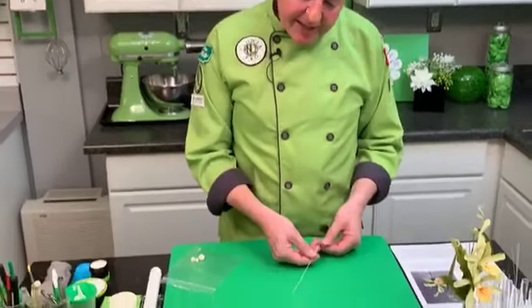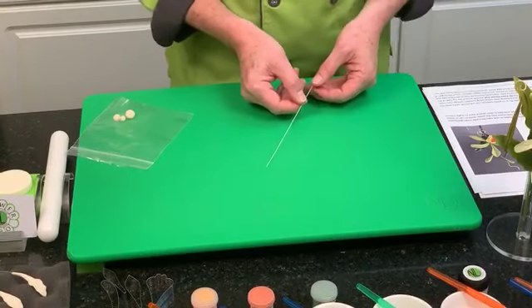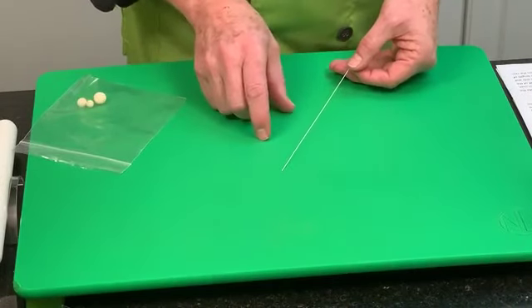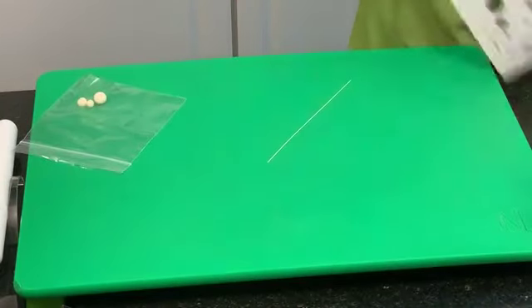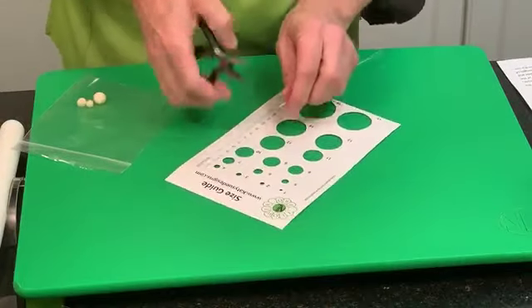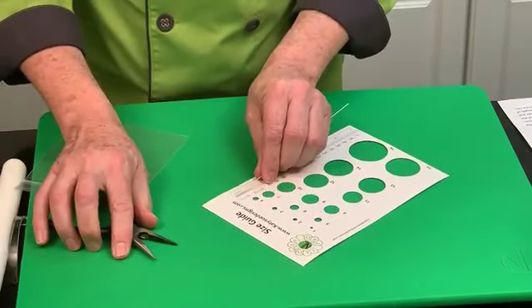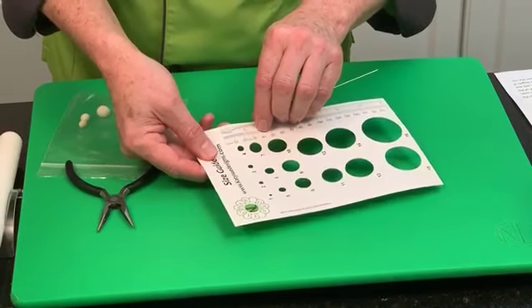We're going to start by making the column using a 24 gauge white wire. Generally when making white or pastel colored petals or flower centers, I always recommend white wire. White wire is more versatile — you can put a white wire into a green leaf, but you can't put a green wire into a white petal. Take your 24 gauge wire and make a small hook about 3 millimeters or one-eighth of an inch on the end using pliers — a little, quite squashed hook.